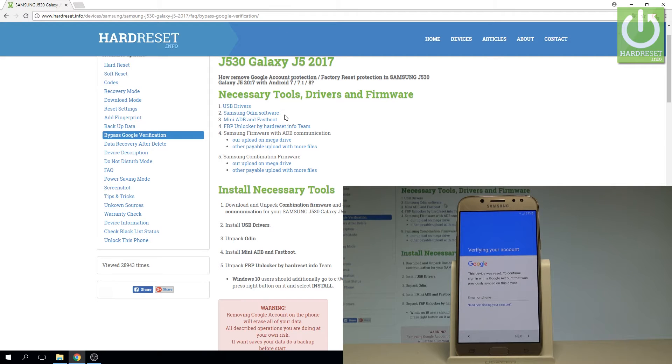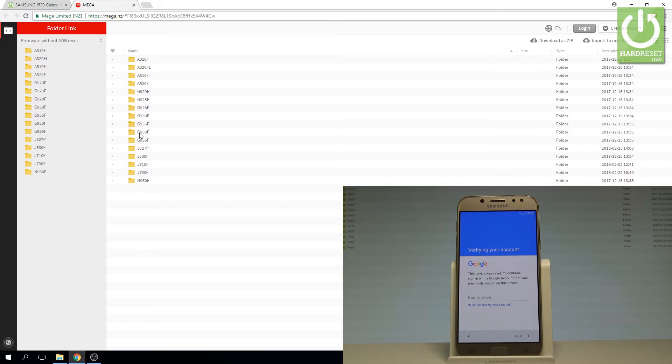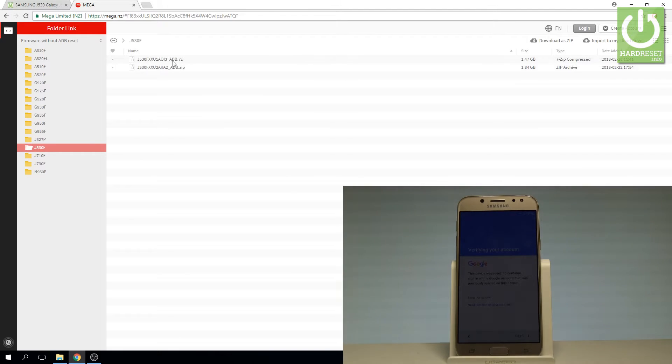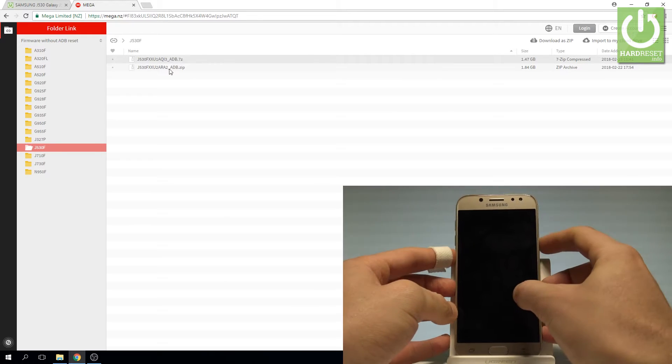What's more, you also need to use the Samsung firmware with ADB communication. You can use some firmware download tool to get the firmware for your device, or you can use our upload. Here on our upload you may find your device — in my case it's J530F. As you can see, there are two firmwares available, so in order to make sure which firmware you have to choose, let's go to recovery mode.